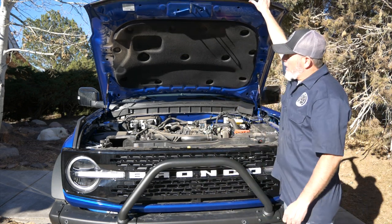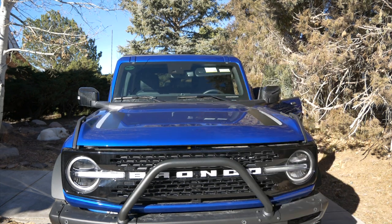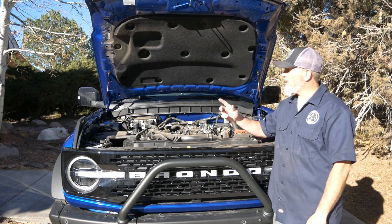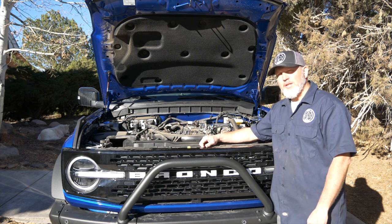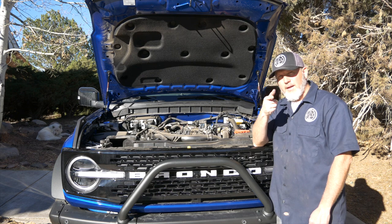That's a wrap from Ma.3 Garage. Thank you to Redline Tuning for engineering such a great bracket system to get these things on there easily. This whole process takes about 20 minutes. Check out our other Bronco videos on the end screen and we'll see you in the next video.